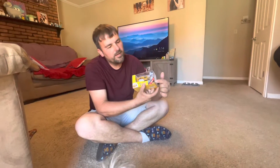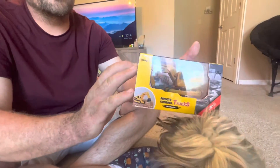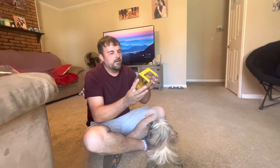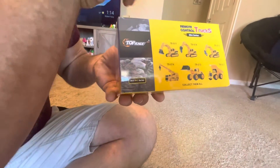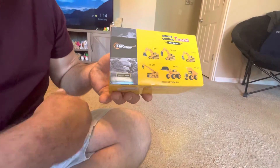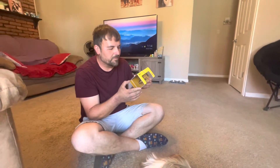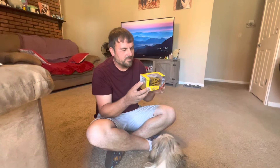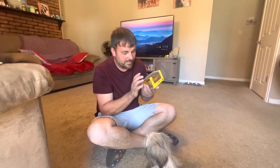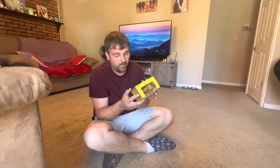It shows a little controller right here, so it is remote control. On the back side you'll see all the other ones you can get — a couple of different excavators, a front loader, a dump truck, everything. I'm curious to see if the excavator can dump in the dump truck or if the loader can, or if they just kind of move around a little bit. I don't know all the full functionality it's going to have, to be honest. I don't know if it's going to be able to dig or if it has a cycle in the bucket — we'll have to find out.